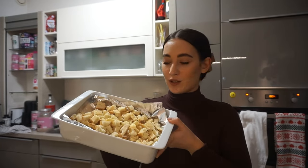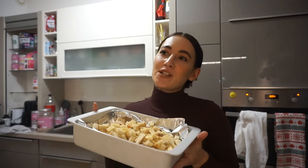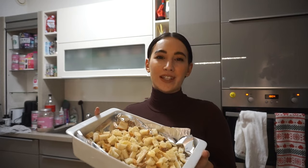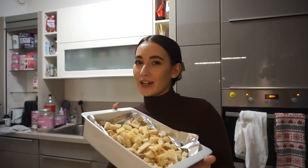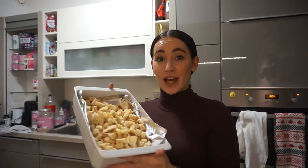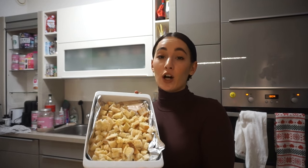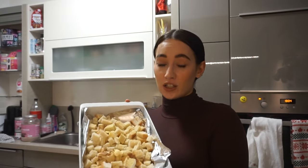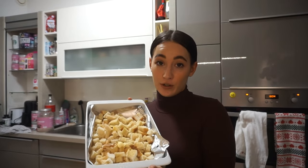For the croutons, it's just some basic white toast. I'm not normally a white toast or white bread person — I usually go for a more seedy or corny bread — but for croutons I prefer white. All I did was put a little olive oil on top, a little butter, and a lot of garlic powder.